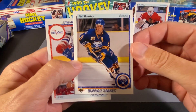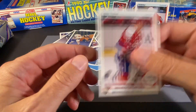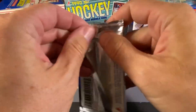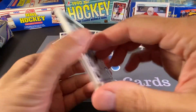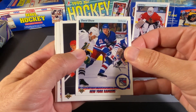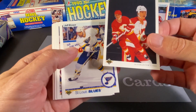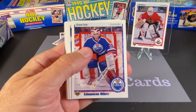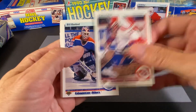We have a Phil Housley — another Hall of Famer. And John Tucker. One more to go here. We got a Ron Francis on the back — that's cool. So we have David Shaw. And this is a Flames team card with Al MacInnis. Jeff Brown, Brent Ashton, Grant Fuhr — that's a nice card. Patrick Poulin — another nice one there.